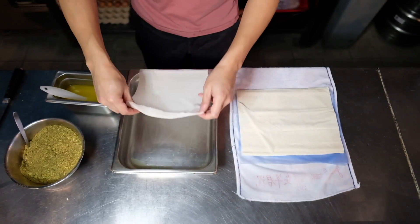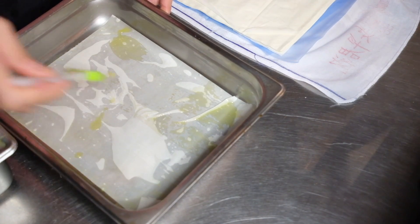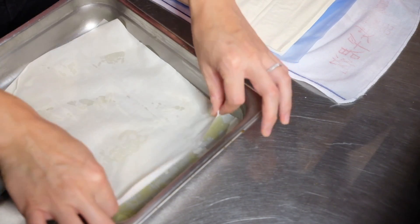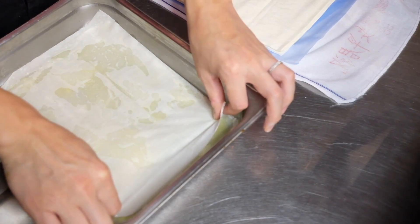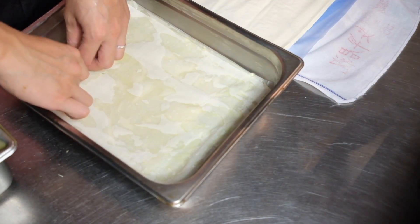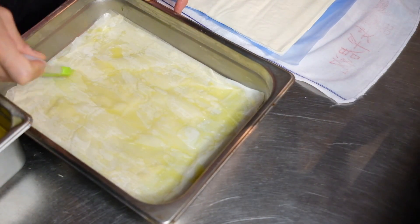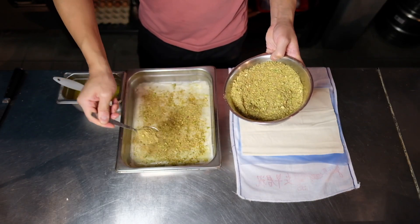Layer the phyllo and for every phyllo layer you place down, brush it with some butter so it will crisp up in the oven. I'm using five layers of phyllo for every layer of nut mixture. You can change the number of layers if you prefer more pastry or more nuts. I'm doing five layers of phyllo, then one layer of nuts, then five more phyllo, one layer of nuts — and for the final layer I'm using ten sheets of phyllo for a crispier crust on top. You don't have to stack these perfectly, and spread the pistachio evenly so you get pistachio in every bite.